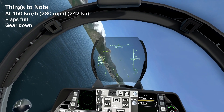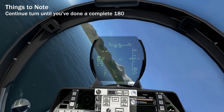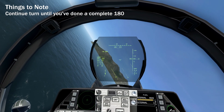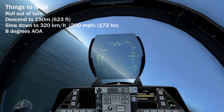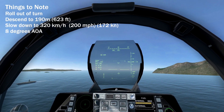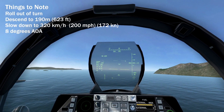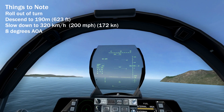Because with the flaps, the plane will rise up a little bit, and you would want to adjust your pull to maintain G's and altitude. Continue to turn until your heading is 180 degrees from which you started. Roll out of the turn and descend to 190 meters. At the same time, slow down until your speed is 320kmph. This will automatically bring you to on-speed AOA of 8 degrees.